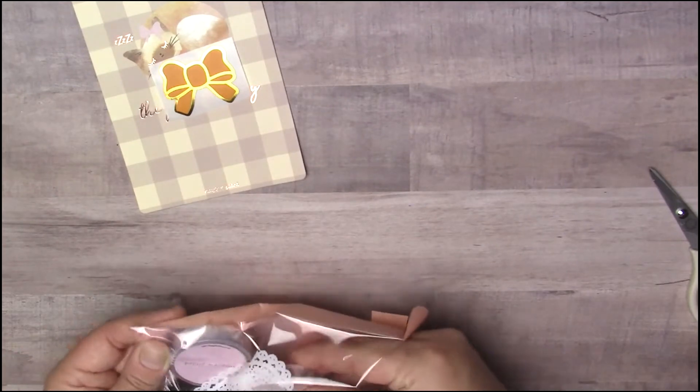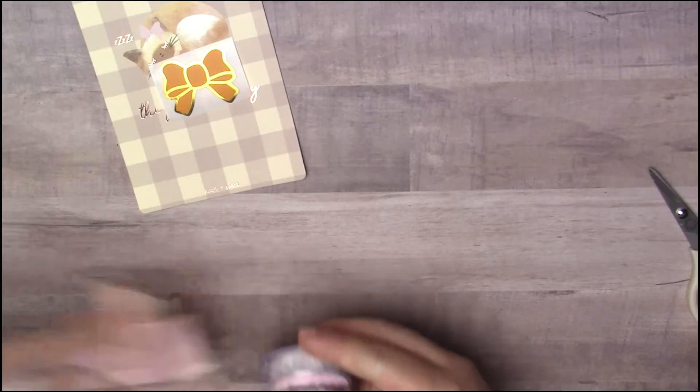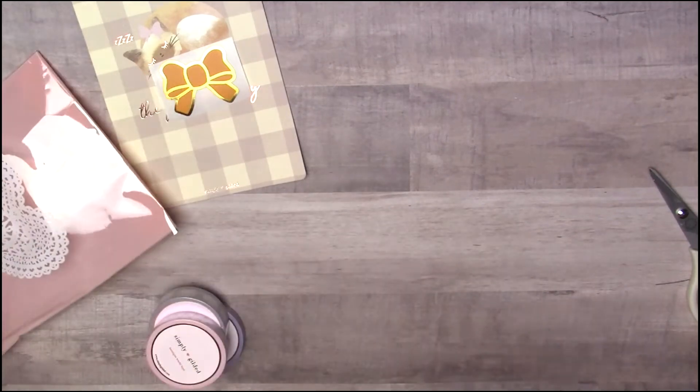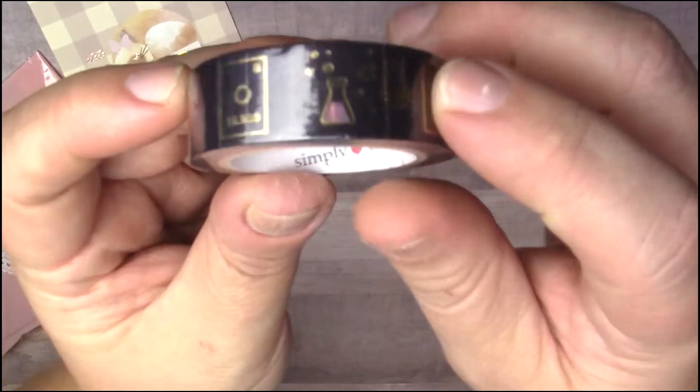Like I said, I picked up four washis. Oh, by the way guys, I was able to sign up for her subscription box! I'll see that at the end of this month I think, and I will definitely share with you guys what I get. So the first washi I got was this chemistry washi.